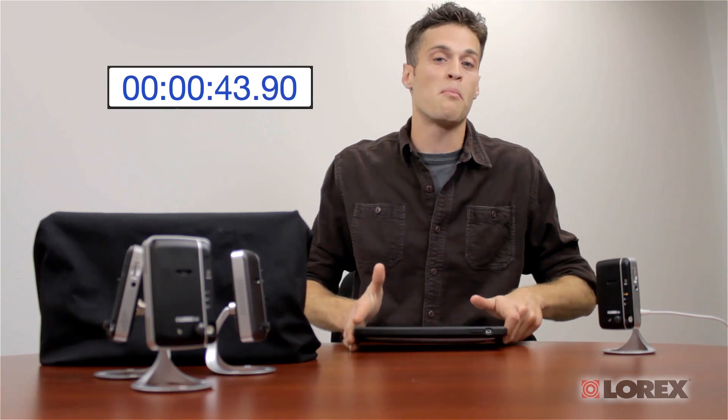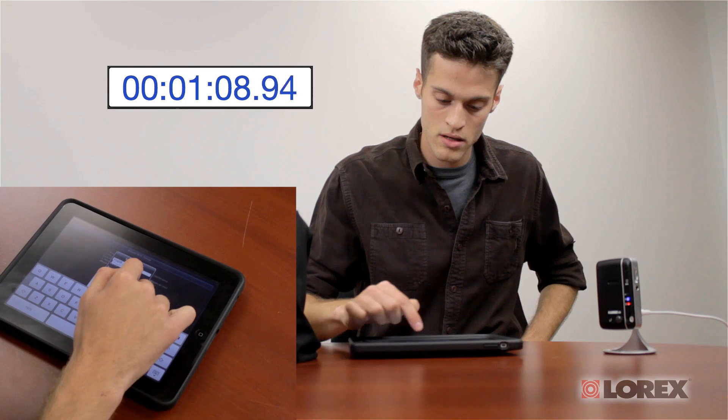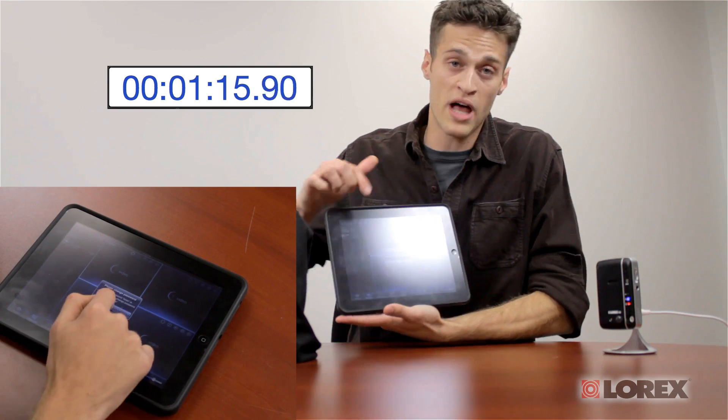Now the camera is trying to populate and sync itself with my Wi-Fi network, and it will send a message that pops up to my app. We'll just wait a few seconds for that. Here's my message — camera found. I have to name my camera, so I'll say Ping HD, press OK, then double tap Ping HD in the camera list. It's loading my video, and I have live video.